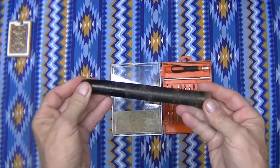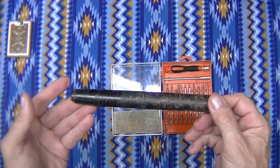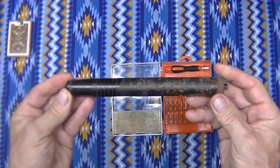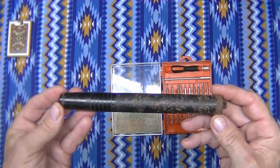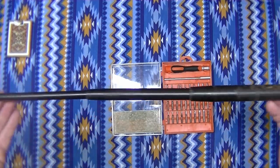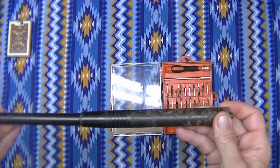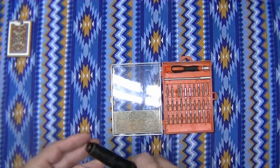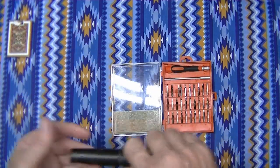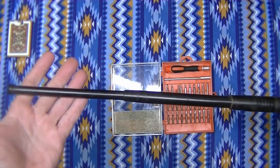Another thing that's kind of cool — this is something totally different — this is a real cheap version of an expandable baton. I got this in a Chinese store in our capital city. It was only about five bucks, and it's three pieces that come out. Got a little hole in the back with a key ring on it. Something like that in your car is so nice — it just takes a second to pull it out to full length.